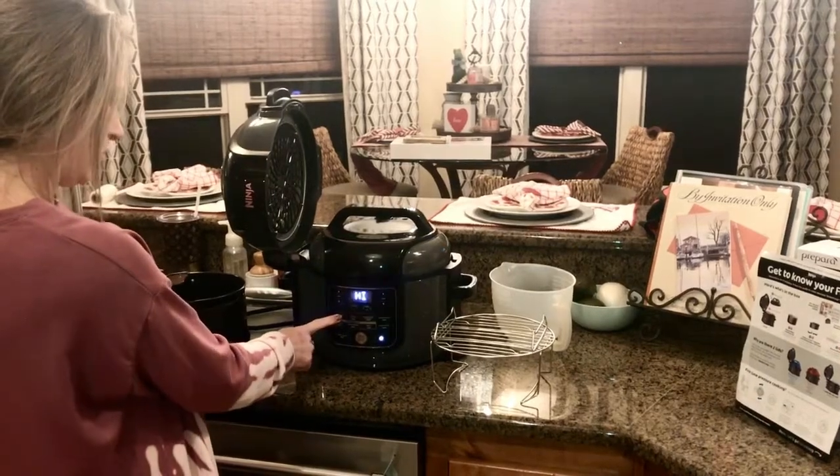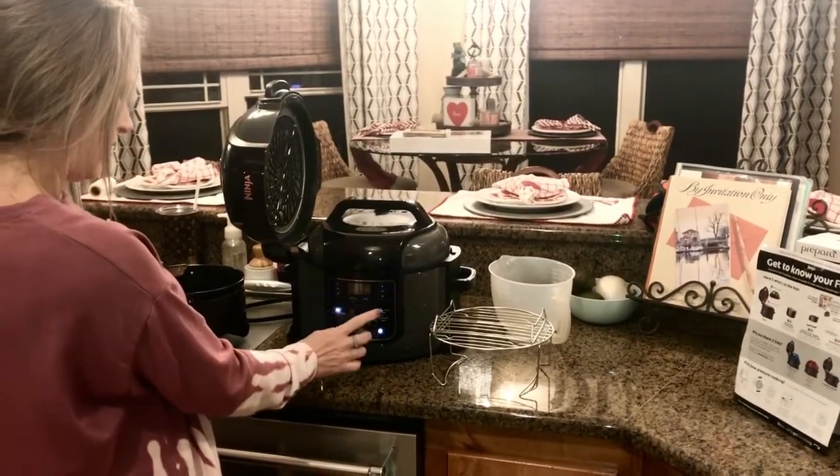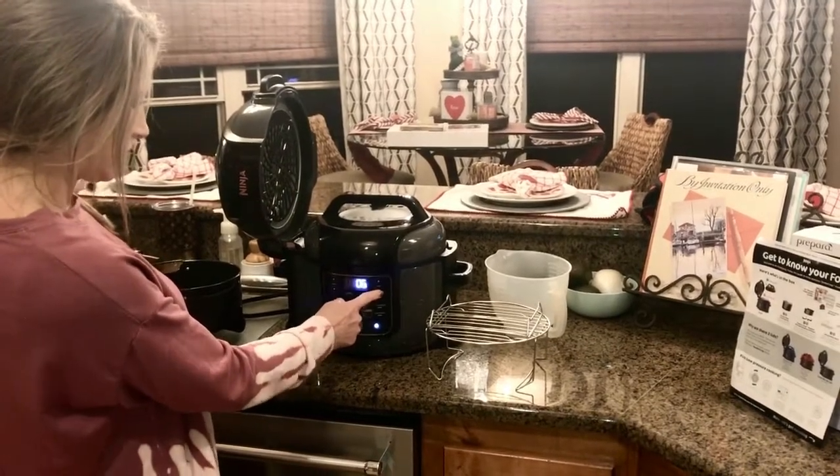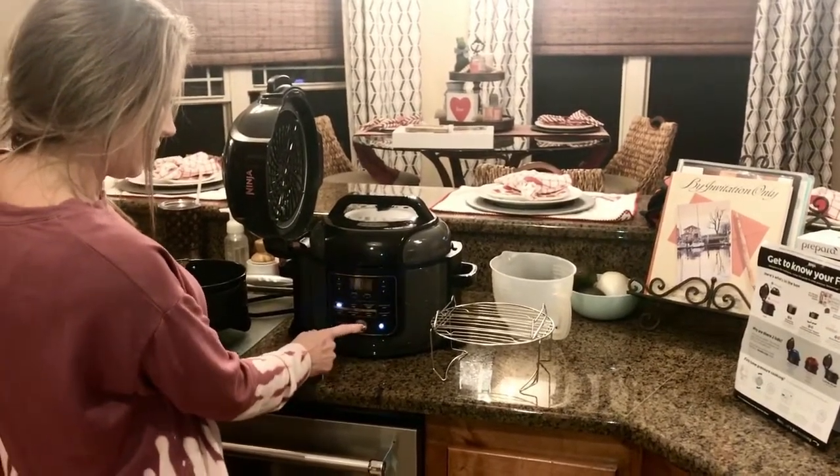The on feature — and then pressure on high. It's got a pressure feature. And then set it to two minutes, and hit start.